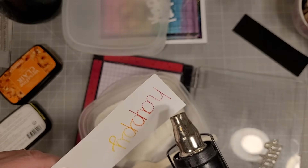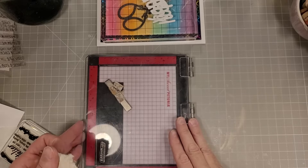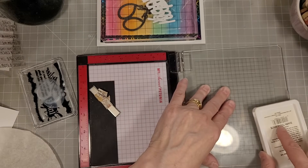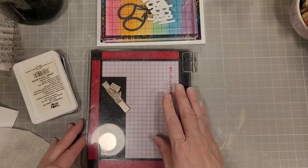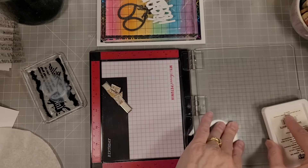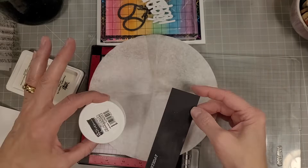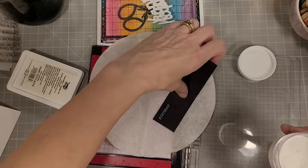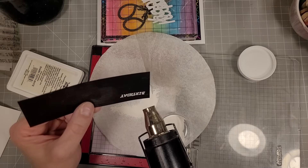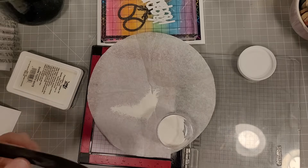Since these are a pigment ink, they emboss wonderfully. I used some clear embossing powder and I'm going to heat set this, and you'll see this beautiful stitched 'happy' show right up. This happy and the happy from the die of the month are the same size, but the dies are not interchangeable — you can't use the happy die from the die of the month to die cut the stamped letter; it just wouldn't quite work out. I'll show you a comparison in just a little bit. I'm taking the small sub-sentiments and using white pigment ink to stamp them, then white embossing powder over the top.